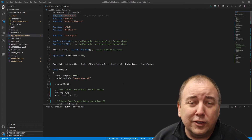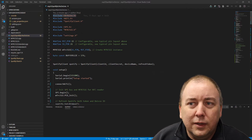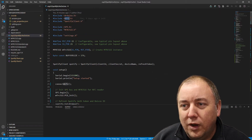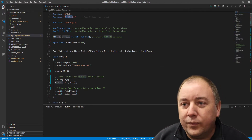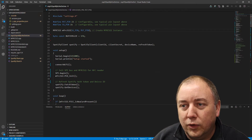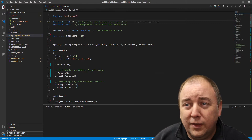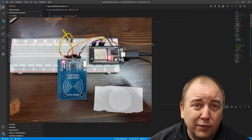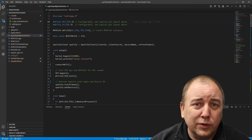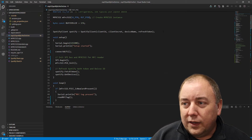At the top of the code we include all the header files we need — most importantly Wi-Fi, the Spotify client (a file I wrote), and the interface for the NFC/RFID reader. The RFID reader is set up on pins 22 and 21 — it worked really easily, which was a pleasant surprise. I'll link to a wiring diagram or you can check the other video for hardware build details. This video is focused on the code.